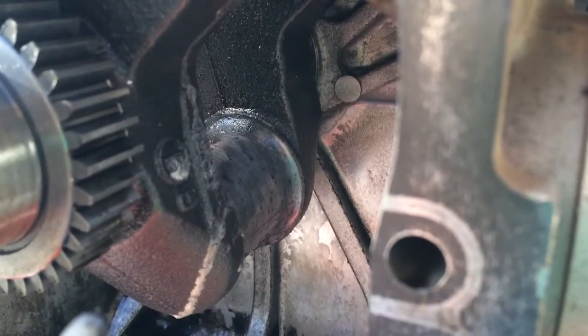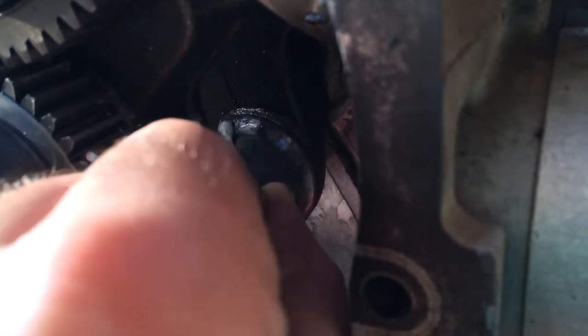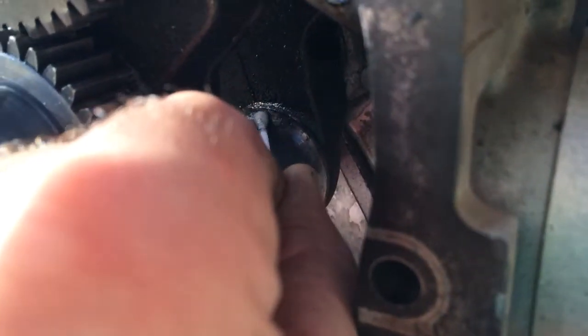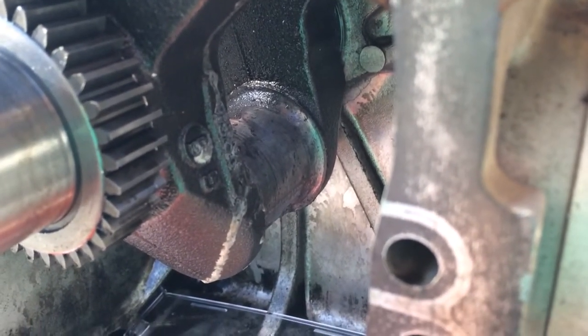I can just feel the Q-tip. Although it doesn't look like it's extremely smooth — before it was extremely rough — there's some hope in this acid. It's all that spun aluminum from that rod. Like I said, it didn't have bearings; this is an oil-lubricated crank.